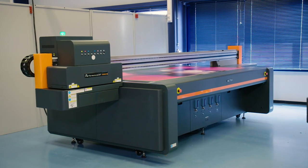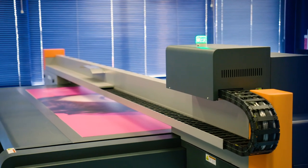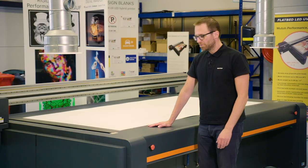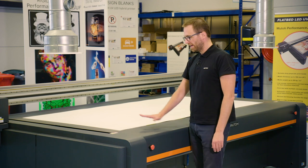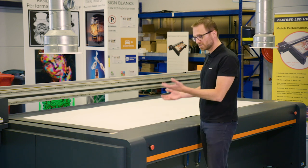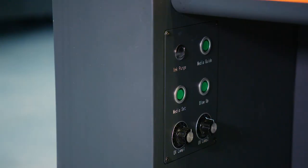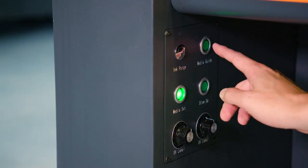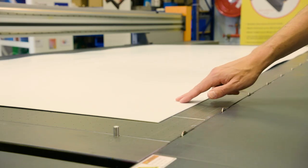Let's have a closer look at the machine and start with the easy loading system for the media. The vacuum table, which can also be reversed to push out air from the holes, helps enormously to load very heavy materials. When you have large size plates you feel a bit of resistance when loading. I will press the button for the vacuum table, reverse the engine, and I will be able to move my media with just two fingers.